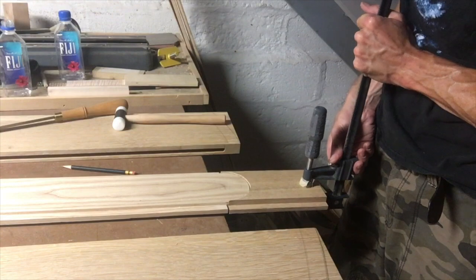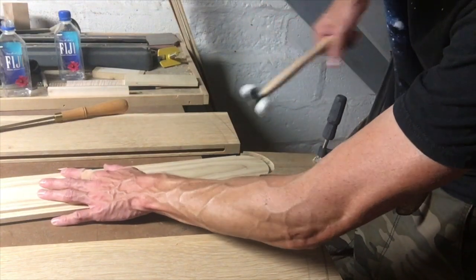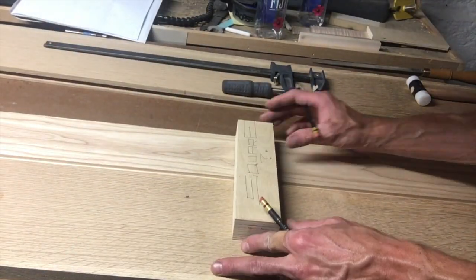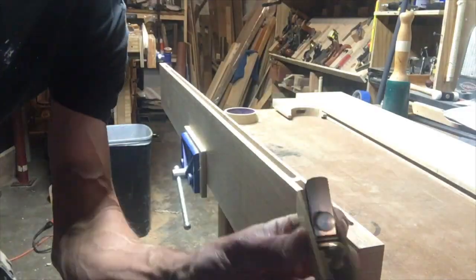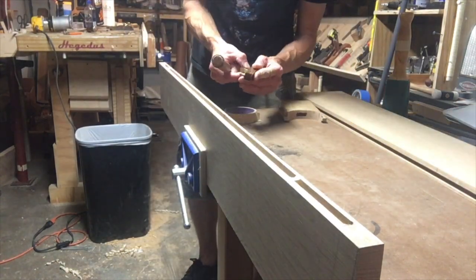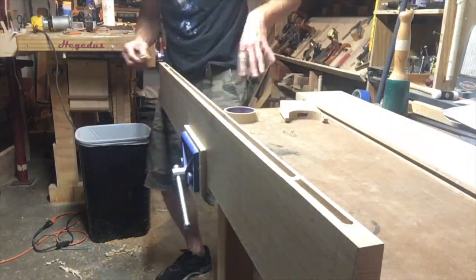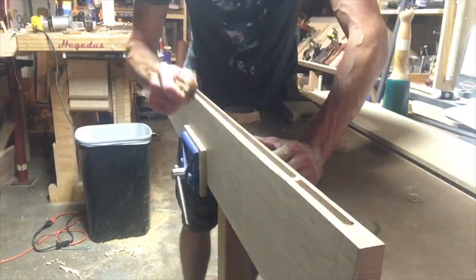The fit is so good I can't even get the thing off — I had to put a clamp on it and pound it off. That's my homemade square, that little block of wood. Now I'm transferring lines and cutting the 45-degree chamfer. See that ash inlaid into the oak? It's at a different level than the oak, and I did that on purpose — it actually feels good when you sit on it.